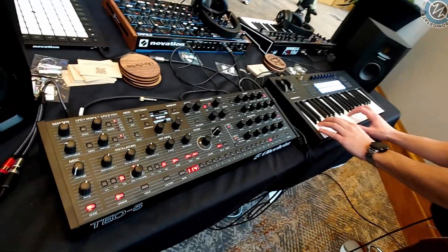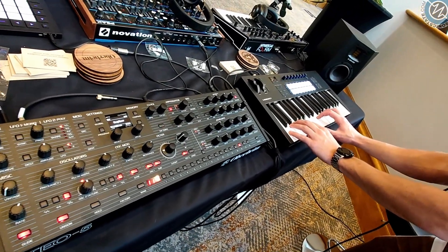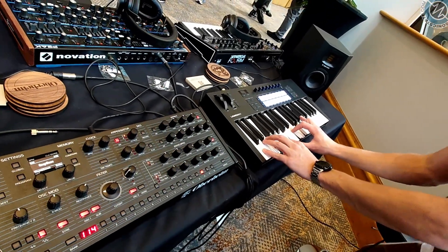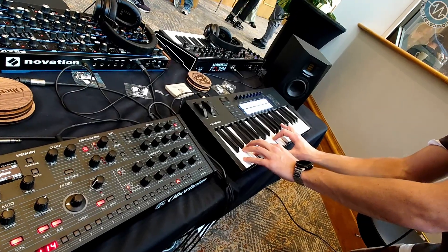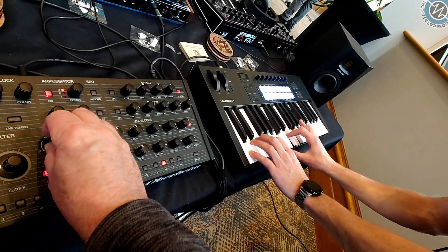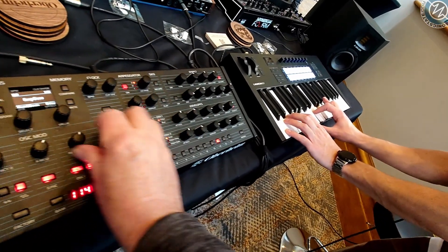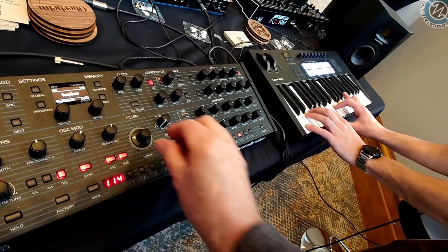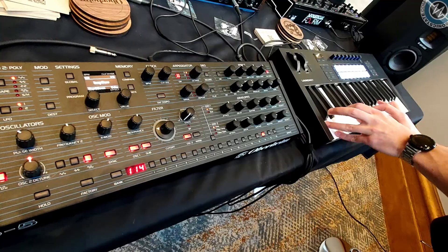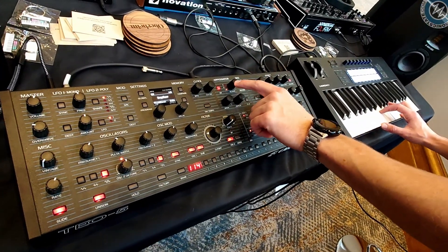We could throw different octaves on it as well. I wonder what will happen there — if it will return to the same bass or if it will repeat per octave. Let's find out. That's nice. All of these ARP modes do really interesting things when you engage the octave switches as well.